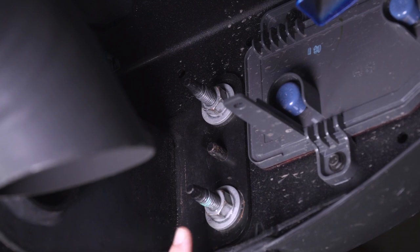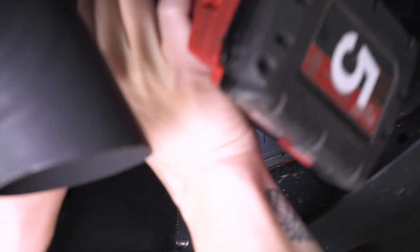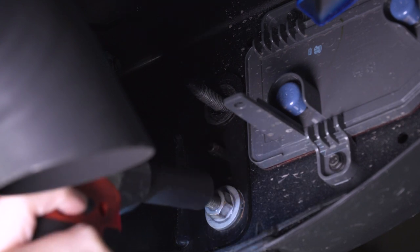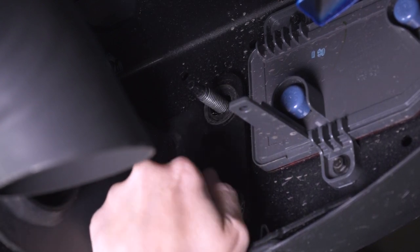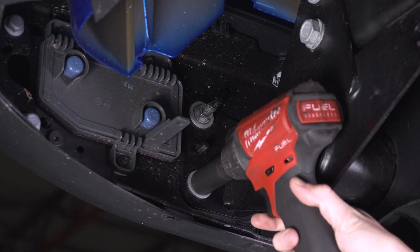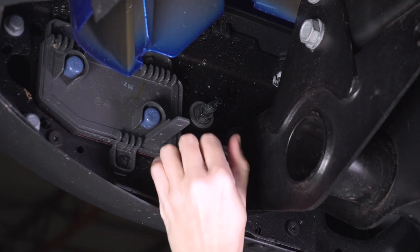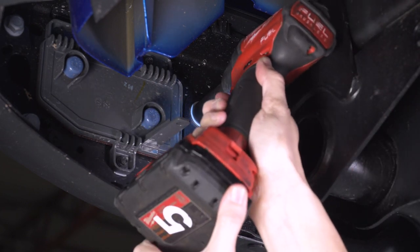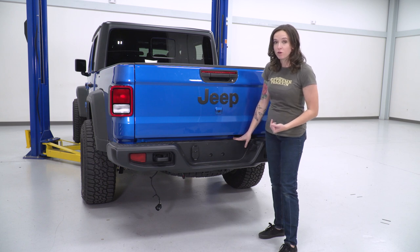Now we can disconnect the bumper from the frame. You're gonna see two studs with two nuts on either side of the frame. Go ahead and grab a 16-millimeter socket and remove both of these nuts, then repeat that on the other side. Make sure your bumper is supported and that you're very careful if you're underneath it, as these are the last two nuts holding it on. Once all the hardware is removed, grab the bumper and pull it straight back towards you to remove it off your truck.